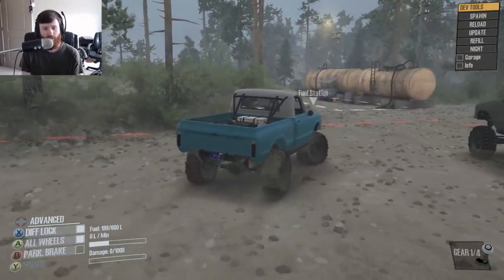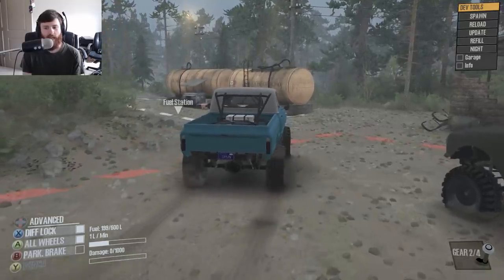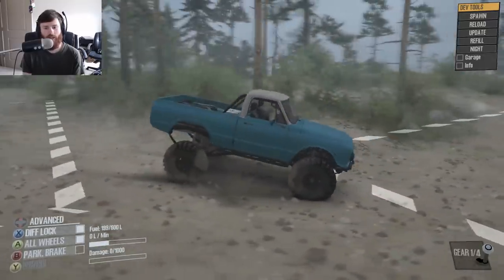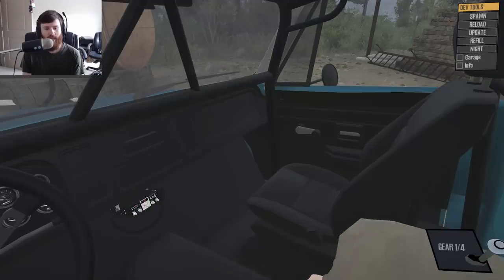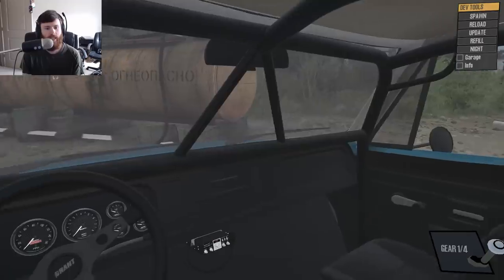Once you start it up, you're greeted by the grumble of that classic V8 and it's time to set off on the trails. This is my first time checking out the truck, and I will say the interior view is absolutely insanely detailed.